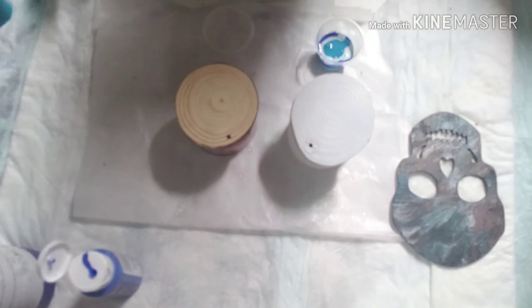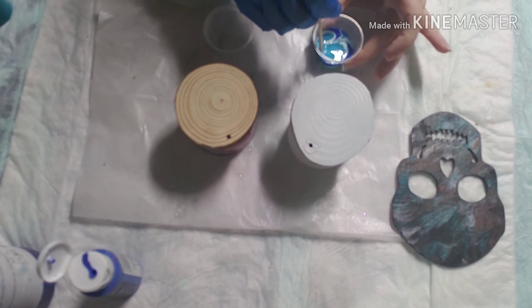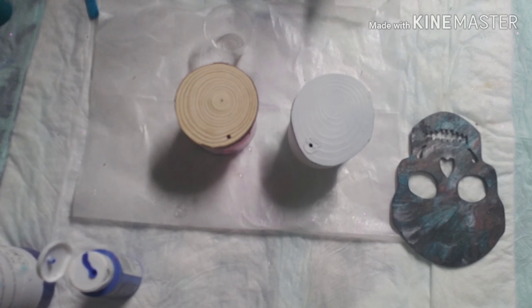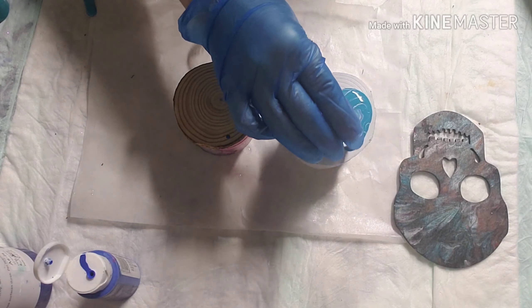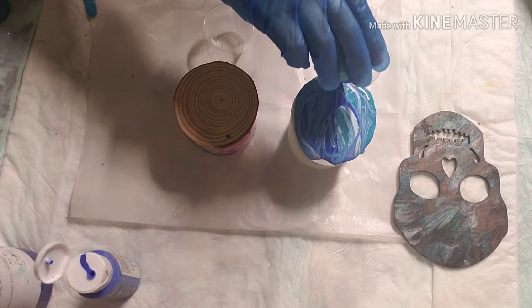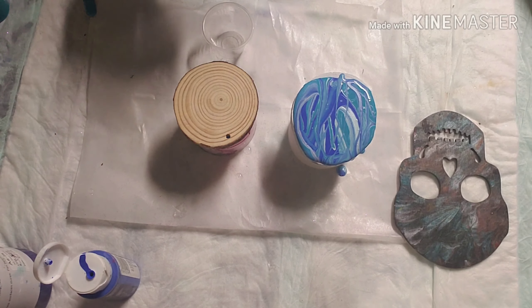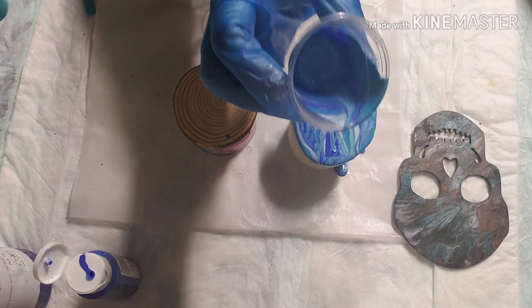Grab a stick, we're going to give it a little swirl and just do a little pour. Okay, so that's what the little cup looks like — hopefully you can see that with this bad lighting.